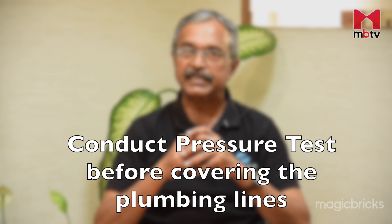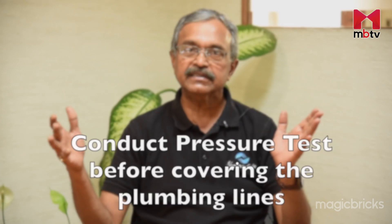Normally during construction, you make a chasing — what you call a groove in the wall — embed the line, connect them, and then when everything is finished, you do what is known as a pressure test. You close the ends and then using a pump, you pressurize water into it and keep it under pressure for about 24 hours.